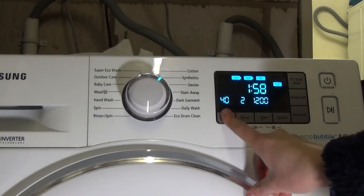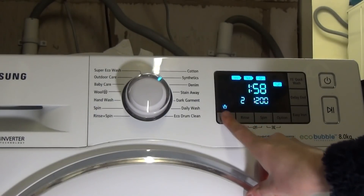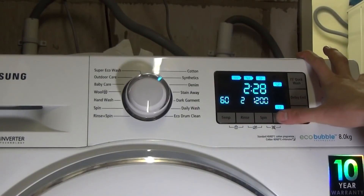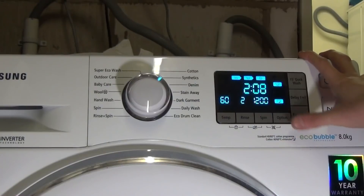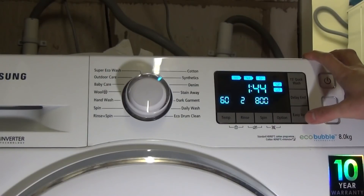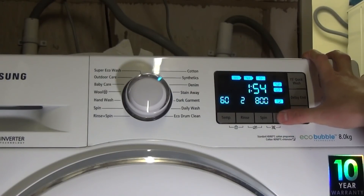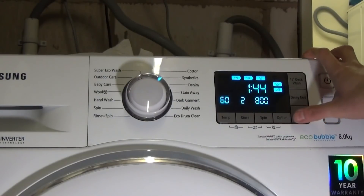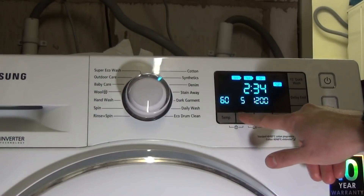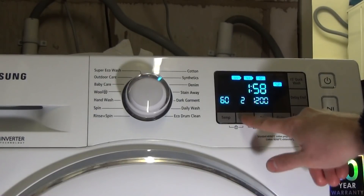Synthetics comes up to 60 degrees with two rinses automatically. You can have soak, intensive, and pre-wash, and keep adding them together. Easy iron is compatible, and you can have one to five rinses.